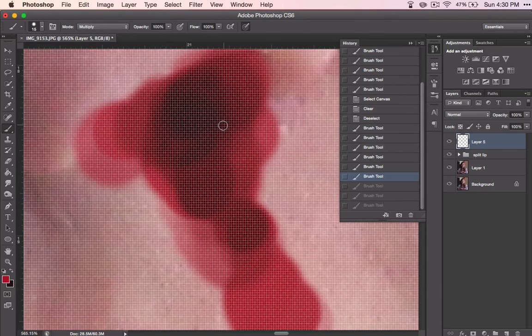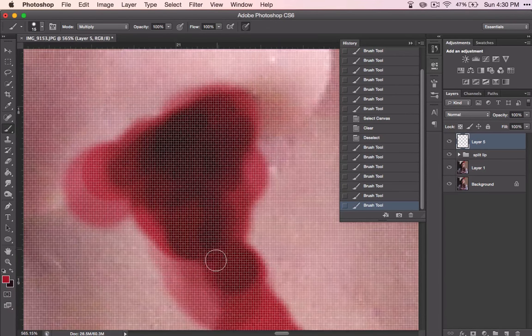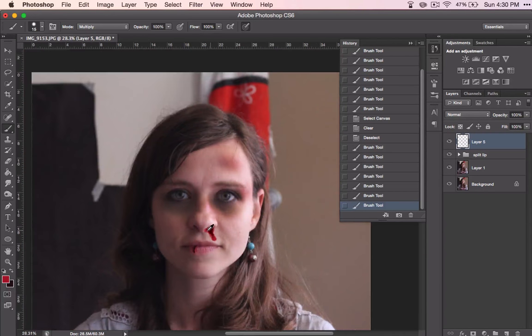Just making my brush even smaller so that it doesn't have quite as much freedom. I'm going to come right up to the edge because I want it to be kind of dark right inside that nostril. And that's actually pretty good — it kind of has that drip look.